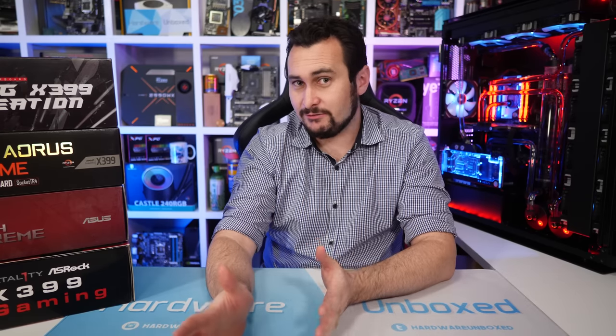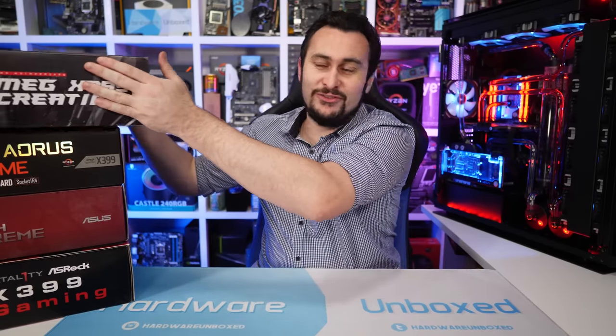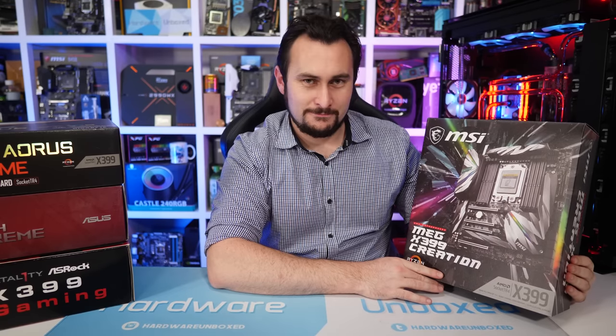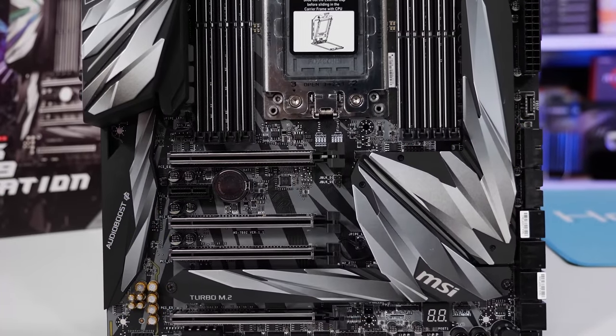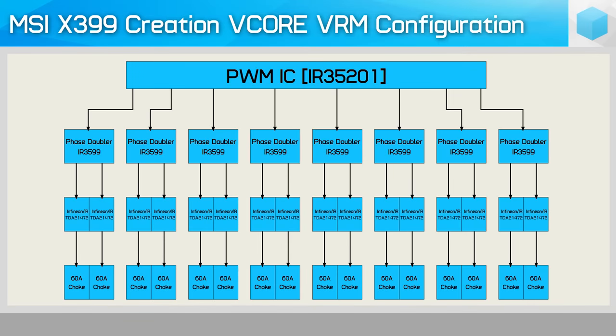Before going over the results, let's cover each board's VRM design and cooling in more detail. Starting with the MSI MEG X399 Creation — we'll just call it X399 Creation — it packs a genuine 16-phase V-Core VRM using the IR35201 controller, which supports up to eight phases. Each phase is doubled using an IR3599 phase doubler, which connects to a pair of Infineon TDA21472 power stages for two separate phases, each filtered through a 60-amp choke.